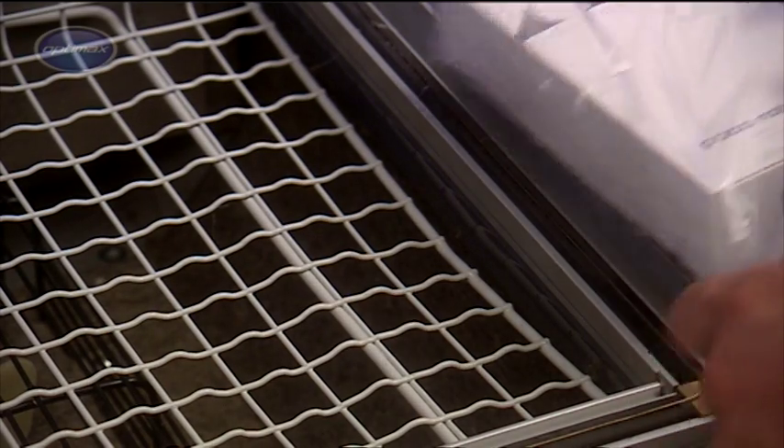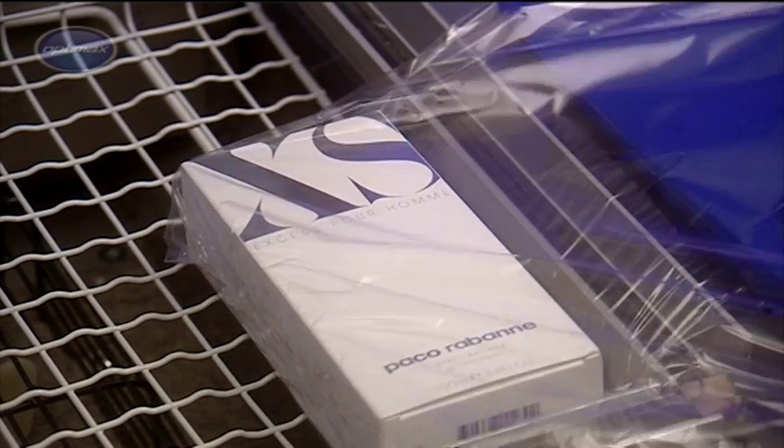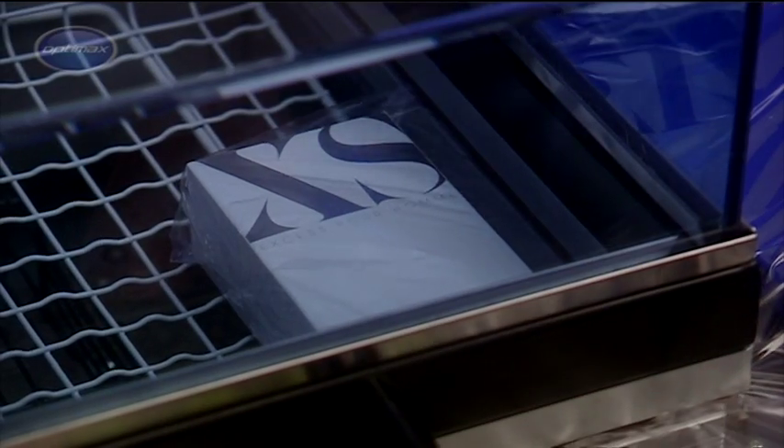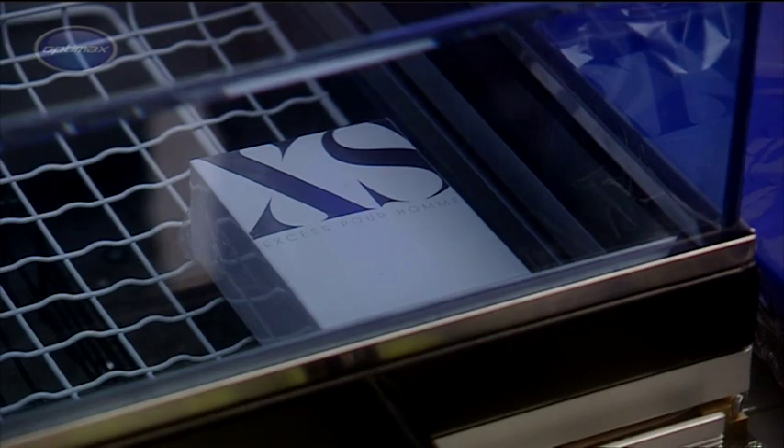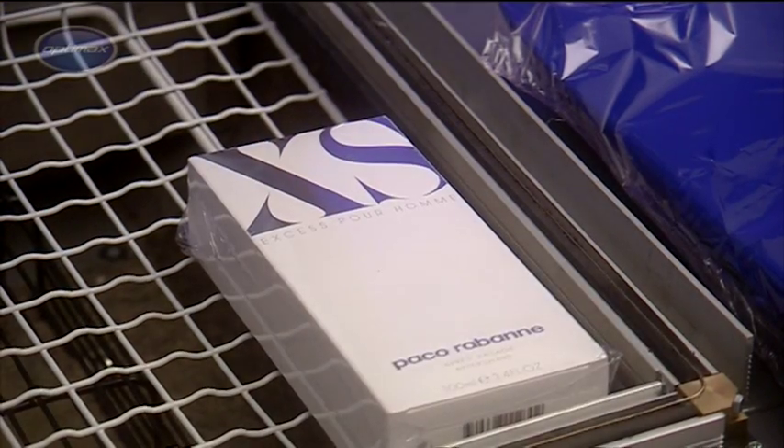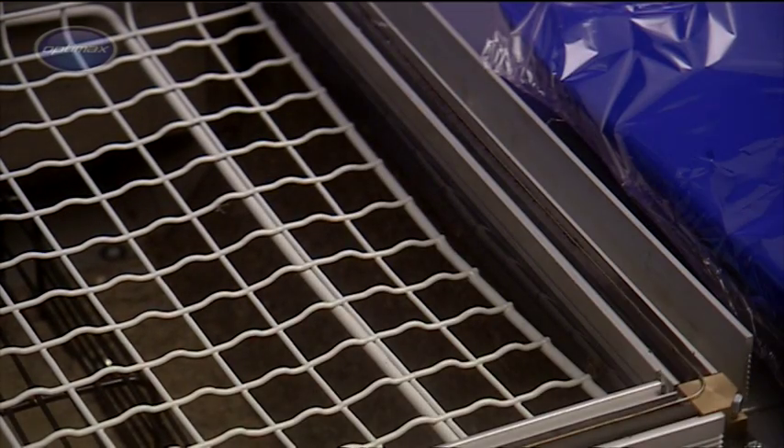During the sealing operation, hot air is circulated within the transparent chamber, ensuring consistent and complete film shrinkage. The pack is now entirely sealed and the hood automatically rises to allow its removal from the chamber.